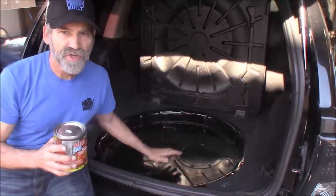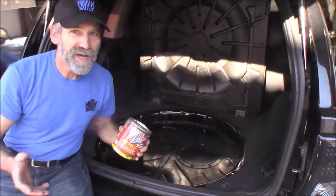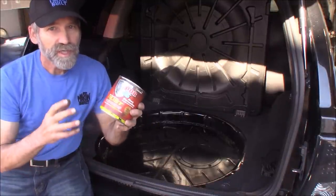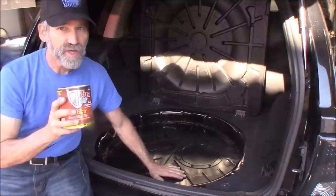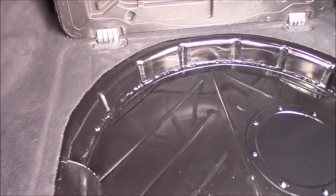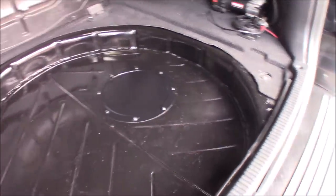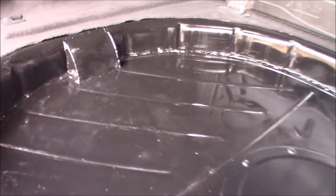The last thing I did is finish everything off with this rust preventive paint. I really don't need it out here in Southern Nevada, but for all you people out in the rust belt, this stuff is incredible - a little on the expensive side, but I was really impressed by how hard the finish is. Very durable paint. Here's the end result after getting it painted. Turned out really nice.